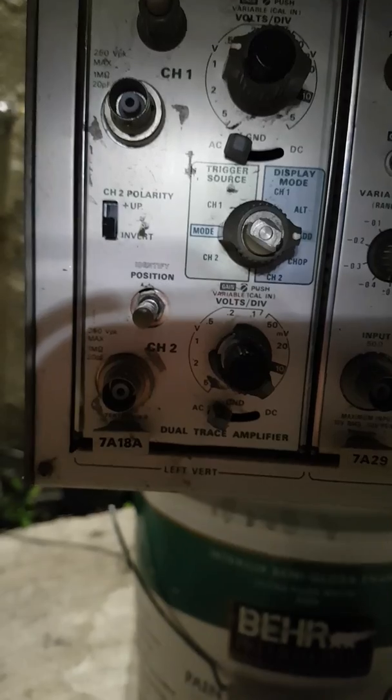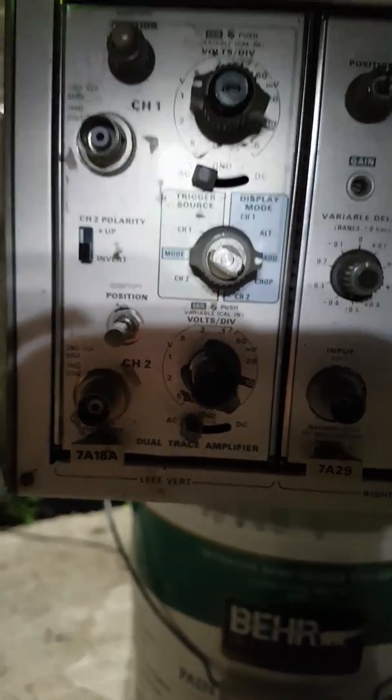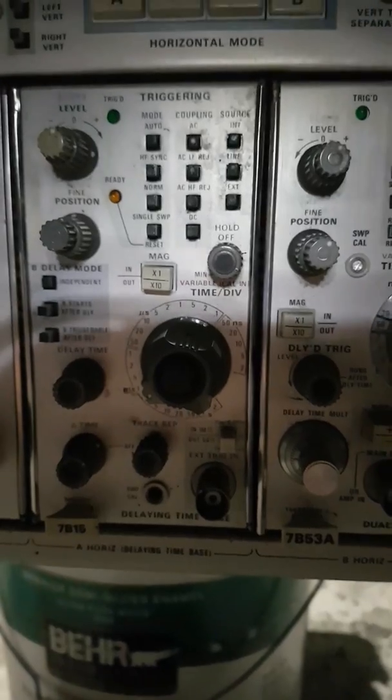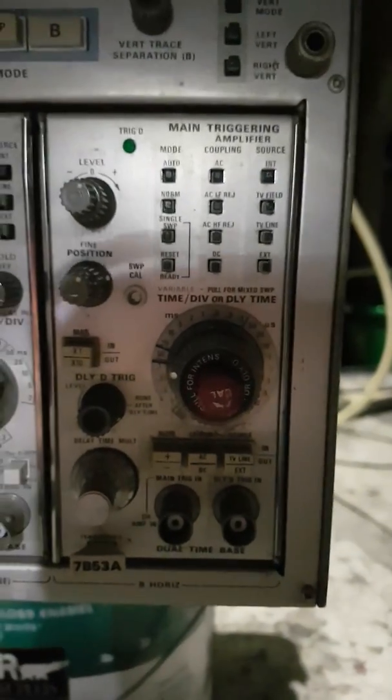It has the 7818 left vert, and then it has the 7829, 7B15, and 7B3A plug-in modules.